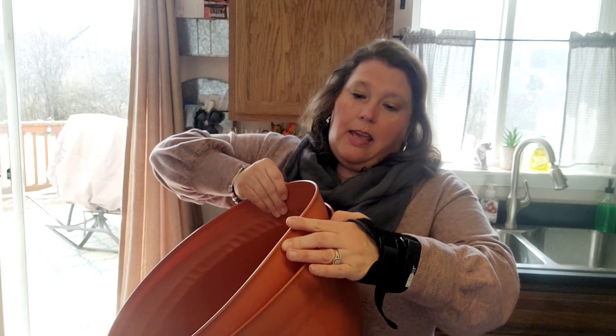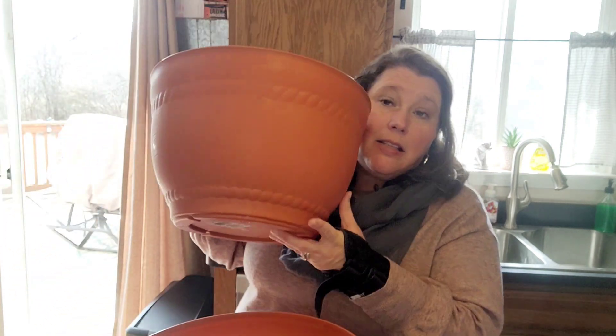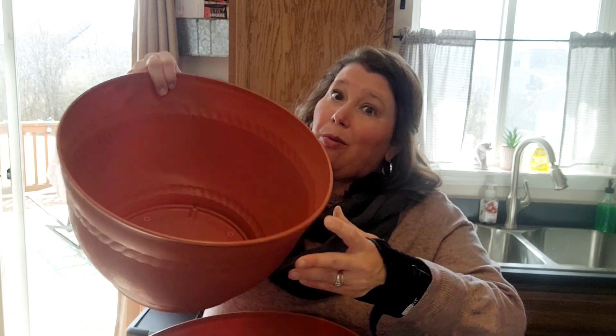First I'm going to start with the summer/spring items I think are pretty amazing. One is this pot — they had gray and this terracotta color. I didn't see the gray in my store, but you can poke holes in the bottom. Look at how big these are — in any other store these would cost anywhere up to five or six dollars. They're pretty well made and when I saw these I just couldn't believe it, so I grabbed two.